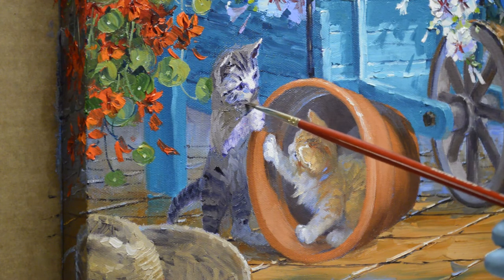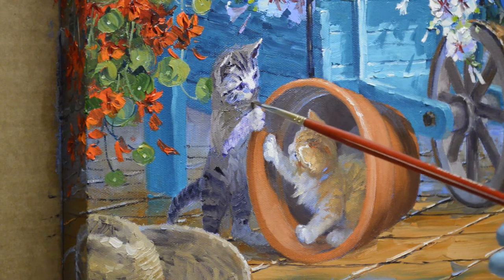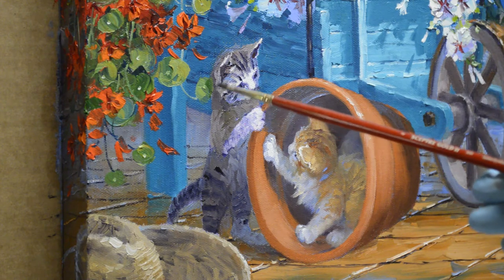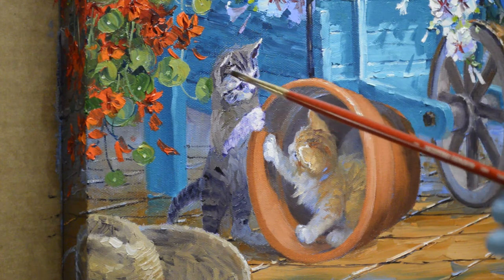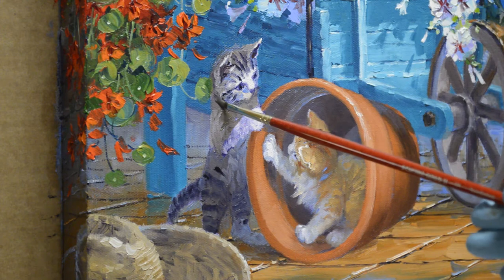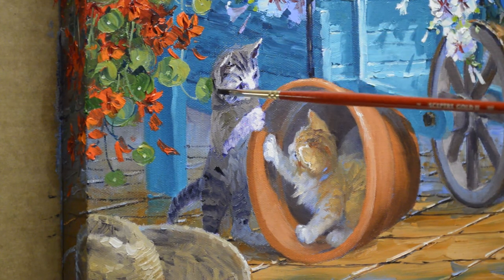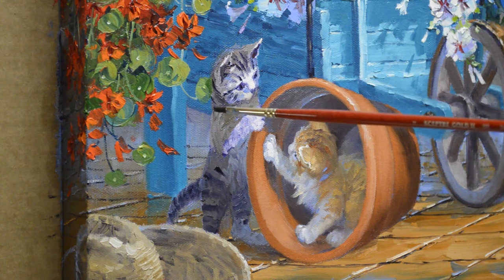I'm going to bring a little dark under his face here, just so his nose will stick out. He's got some dark that comes around his neck with stripes. That will help form his shape right in here.